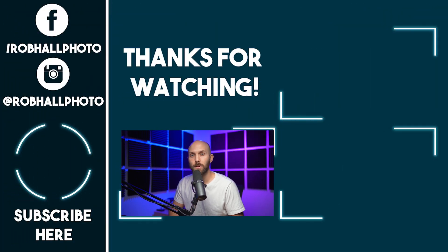Hit that like button if you enjoyed the video, subscribe if you want to see more of my videos, and leave any questions in the comments below. Until next time, keep on shooting.